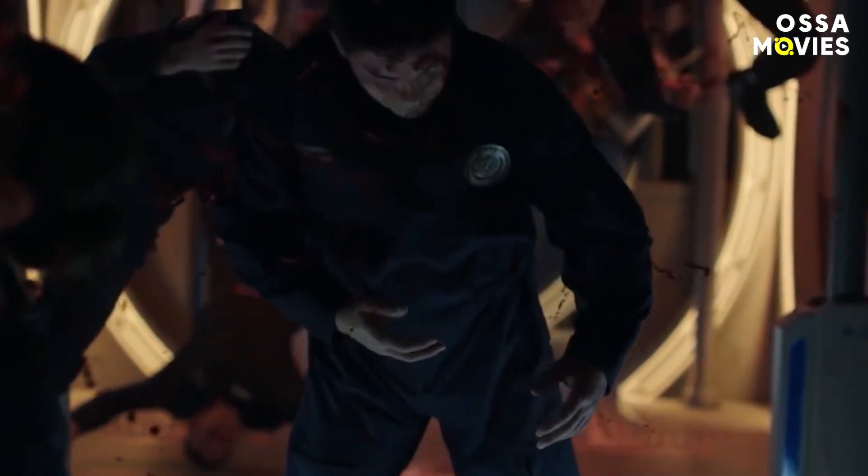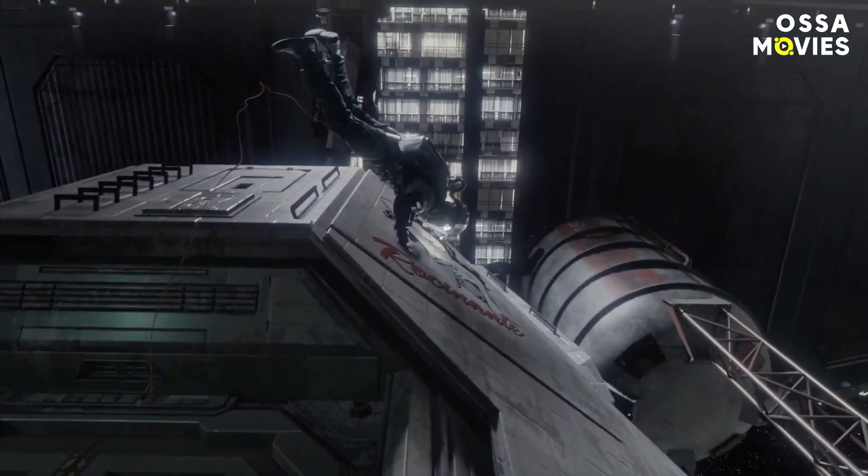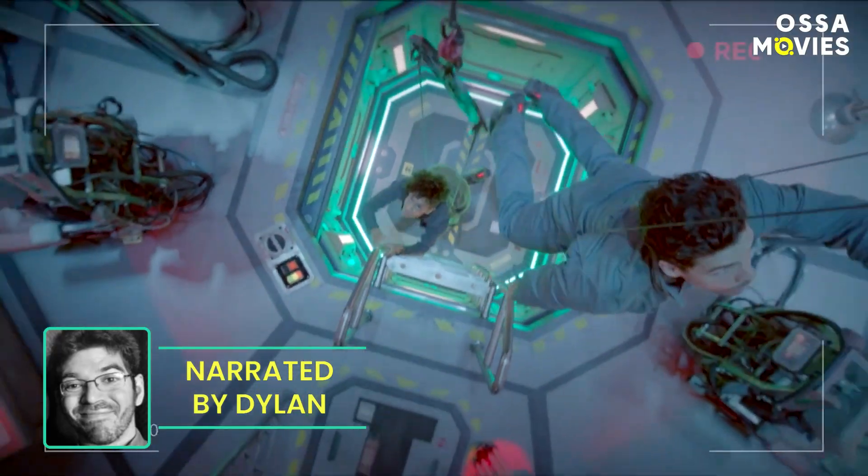Why was CGI blood used in The Expanse? How was the epic finale of season 5 actually filmed? And how did the cast film the scenes in Zero-G? Hi, I'm Dylan. Let's go to infinity and beyond!